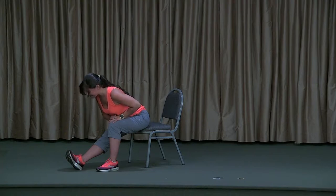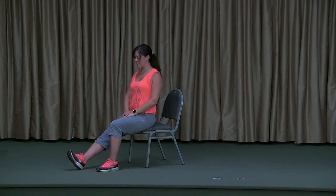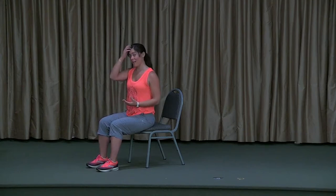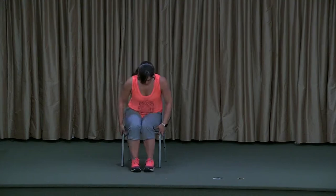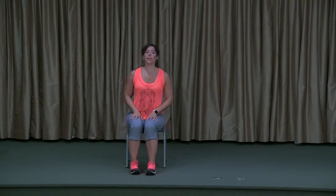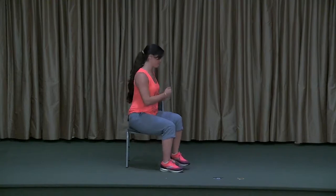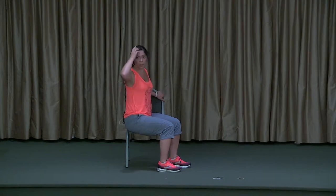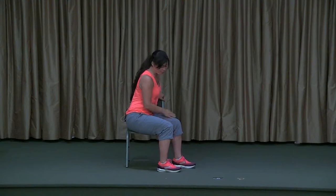Next inhale, start to lift slowly up, and slide that foot back in. Now we're going to try a little bit more of our balance work. I'm going to turn my chair, but you just stay right where you are. We'll be working with warrior poses for this next little sequence.